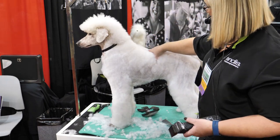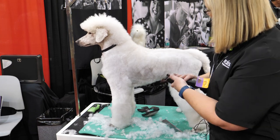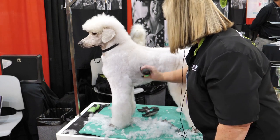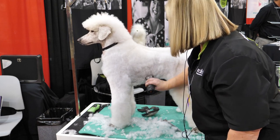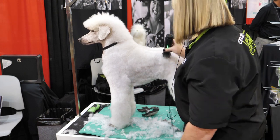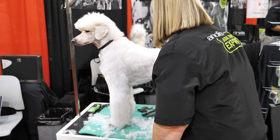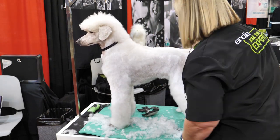How we determine where their tuck-up is: it's their last rib, right here. So I'm going to come straight down into that tuck-up. At this point I'm pressing really hard, so I'm going to give her that nice, elegant look. As I get into this area, I'm just coming forward because I don't want to take any of this hair off.